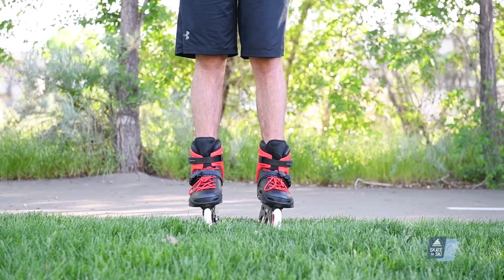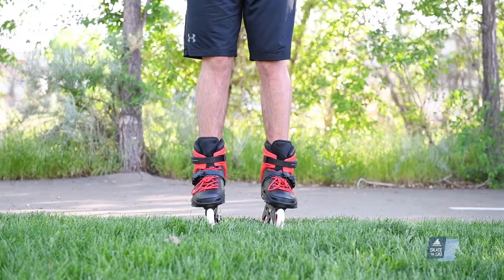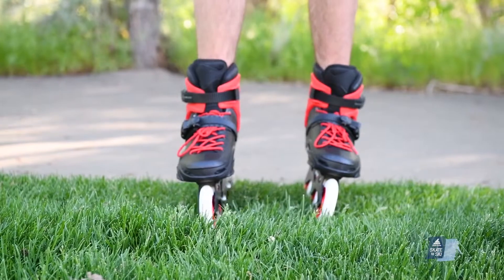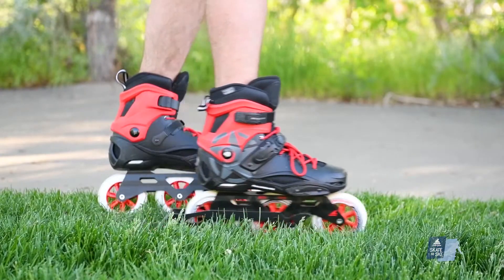An easy way to get familiar with using your brake is to start on grass. Find your athletic stance, flexing both knees and ankles, and advance your braking leg forward about 6 inches. This is called the narrow scissors position.